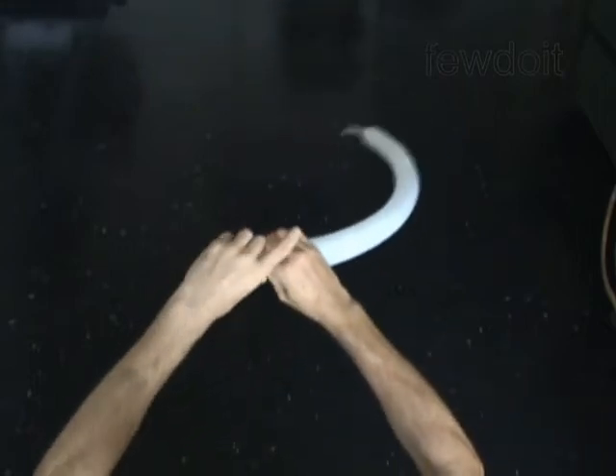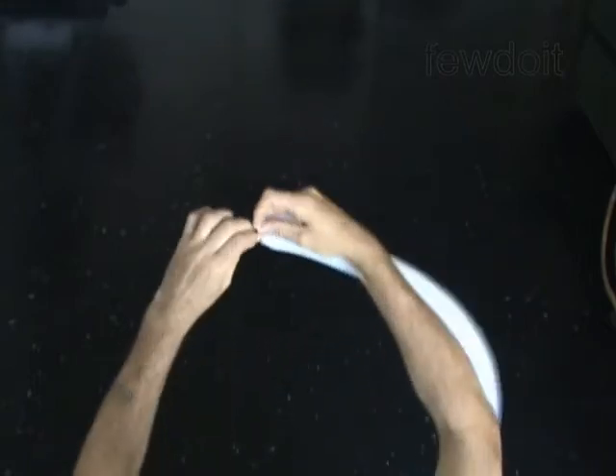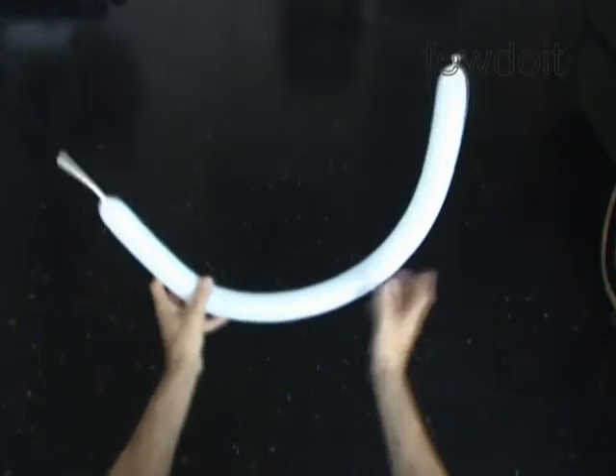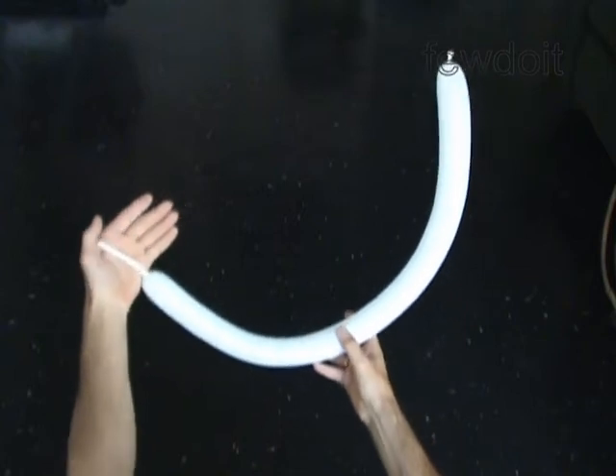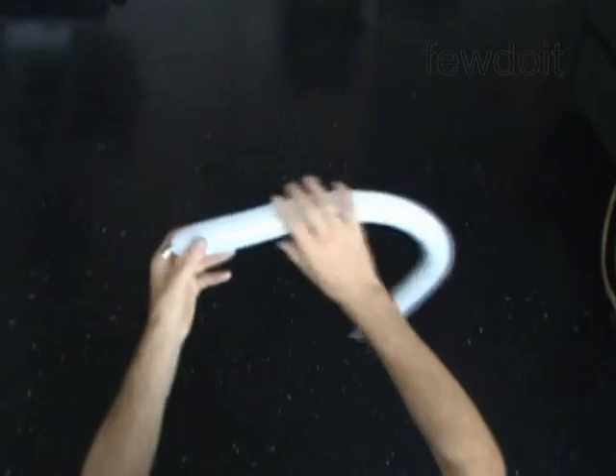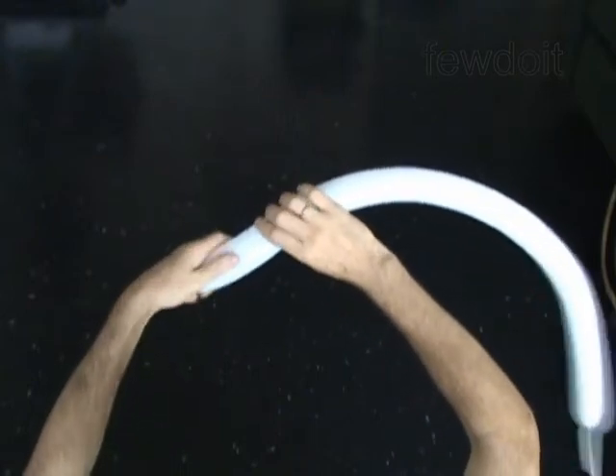Inflate a balloon leaving a 4 inch flat tail. Twist the first 5 inch bubble. It is the neck.